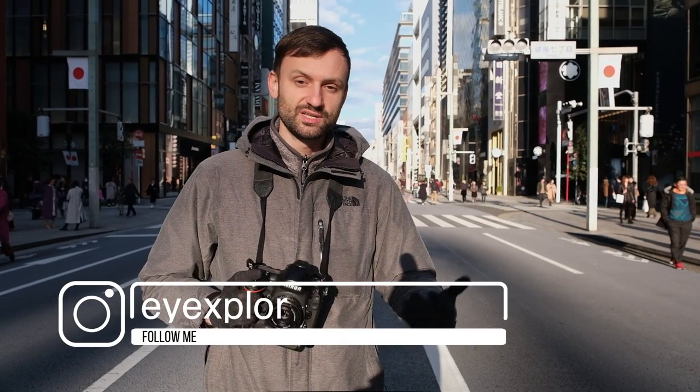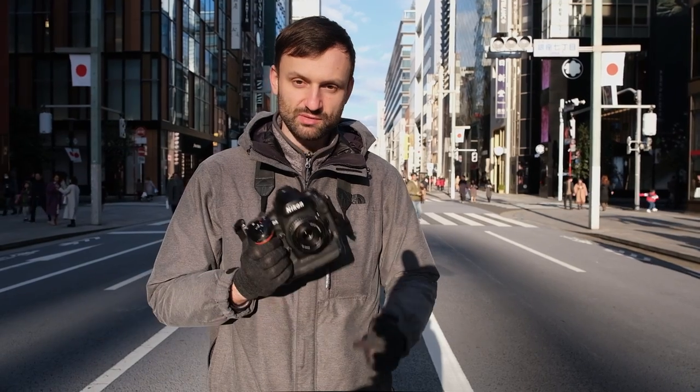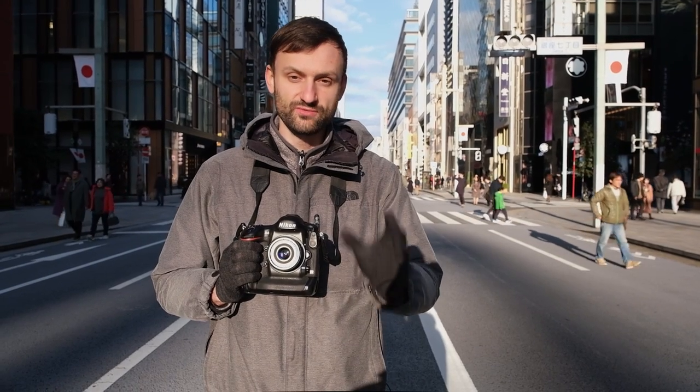Hey guys, Lukas from iExplor here. Today I'm in Ginza doing a little bit of street photography. I'm using my trusty manual focus 40 millimeter lens, and I want to use this opportunity to tell you guys a little bit about zone focusing and how to use it for your street photography, especially when taking photos like these.